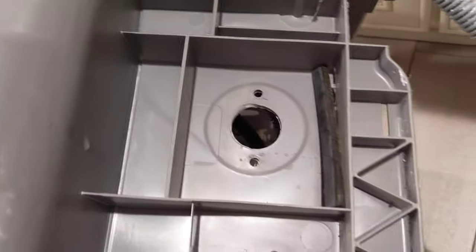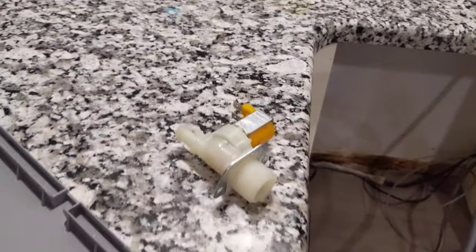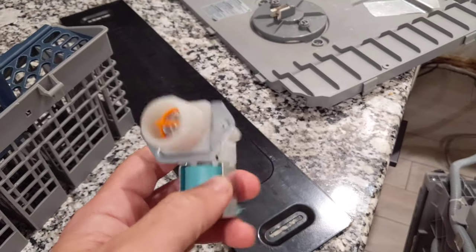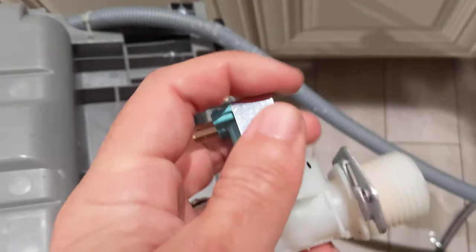Tip your stainless steel dishwasher back, take those screws out, and you'll be able to get that bottom panel off. Then go to the store to find the part — it was back-ordered two weeks. You can find it online for around sixty dollars. I picked up this one which I think is made for a Samsung washing machine — I think it's exactly the same. I'll leave a link in the description on Amazon or eBay.